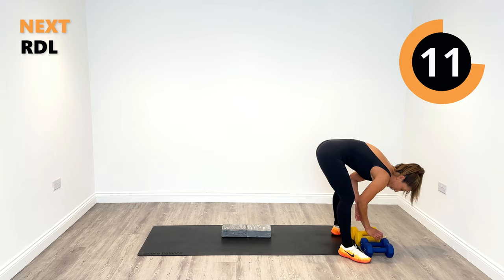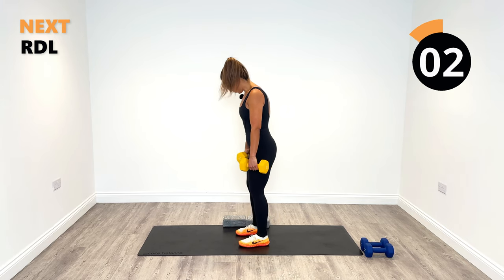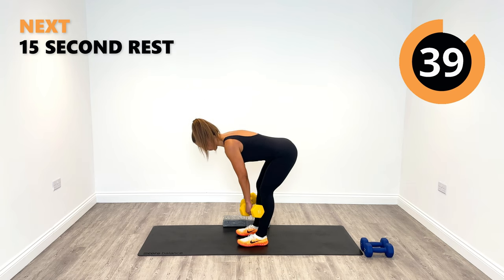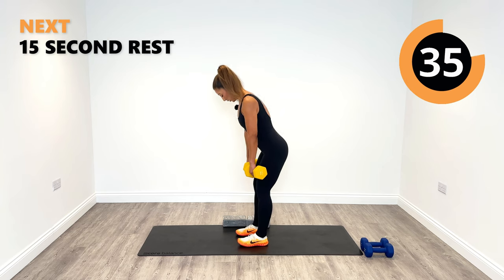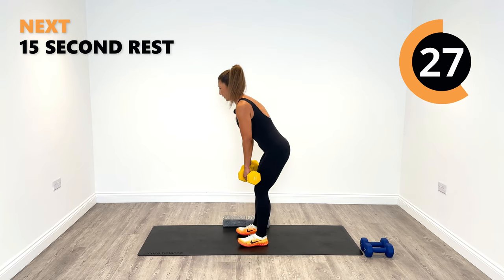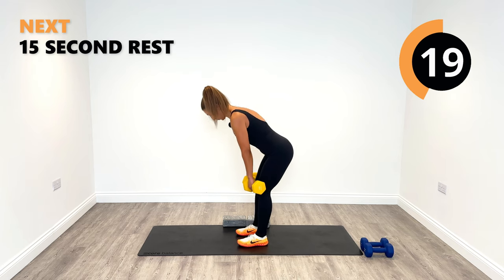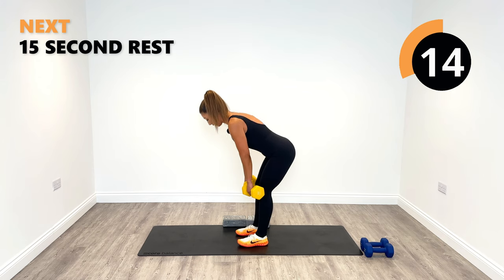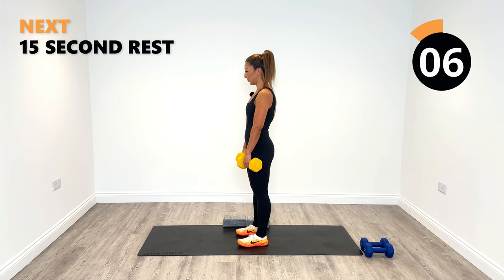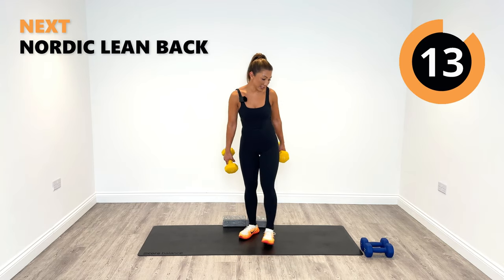Back to your heavier weights or stick with the same — round three of our RDLs. Soft knees, hinge from the hips, let's do this. Nice and tight to the body, feeling those hamstrings at the back. Pulling up with them — try not to use too much of the lower back. Try to connect the mind to pull up with the hamstrings. 10 seconds — starting to really kick in in round three. Last one, and relax.